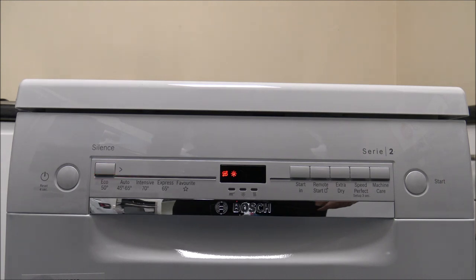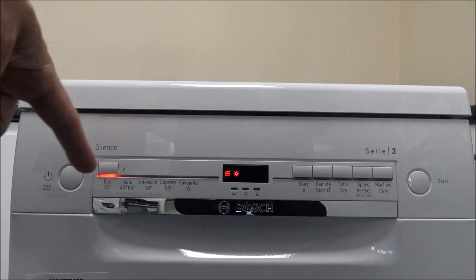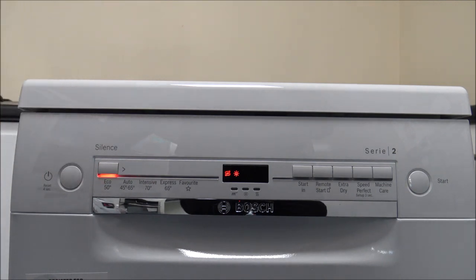It's a red LED display and it's nice and easy to read. So just to give you a quick overview of all the programs on the left hand side. The first one is the Eco50. This is more of a popular program if you're not too concerned about the length of time of the wash, but you are more concerned about the energy consumption. This one on its own can take around three and a half hours.